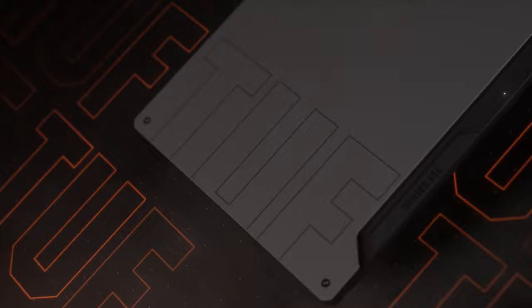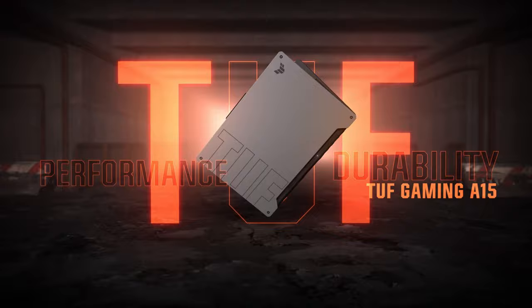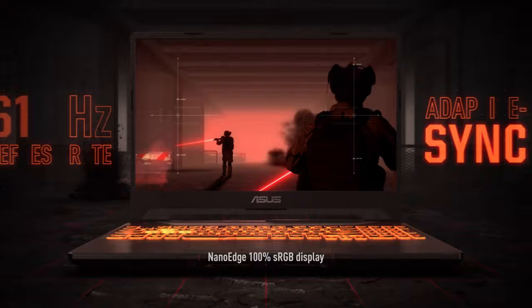The 2021 ASUS TUF A15 builds and updates on the previous generation with a slightly redesigned exterior, updated hardware and wireless configurations, a much nicer screen option, and a 90-watt battery on all variants.